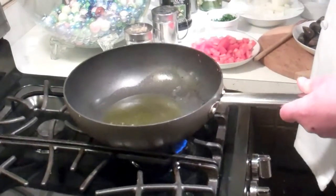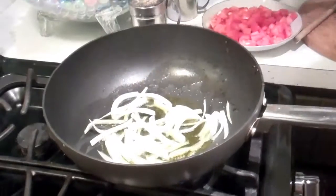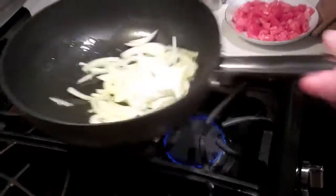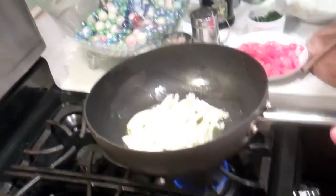We're going to add a few onions in, give this a toss, and then we're going to add in a little garlic.